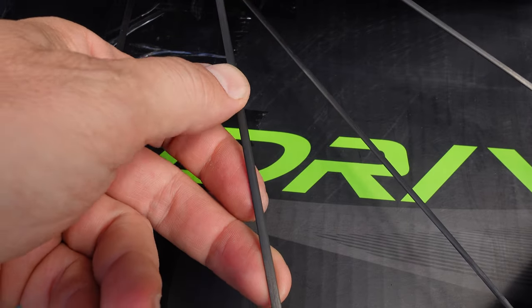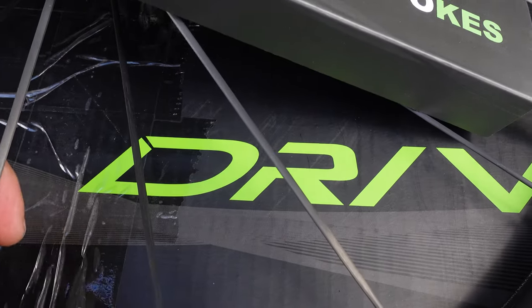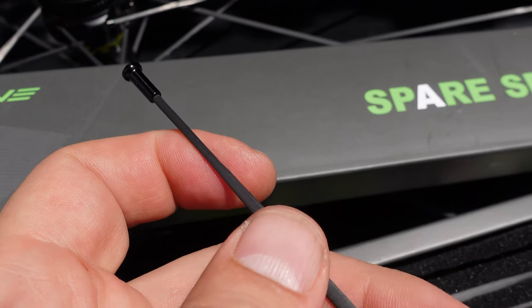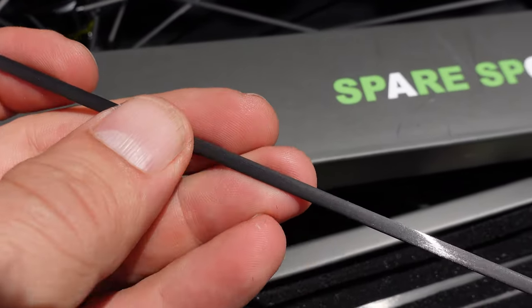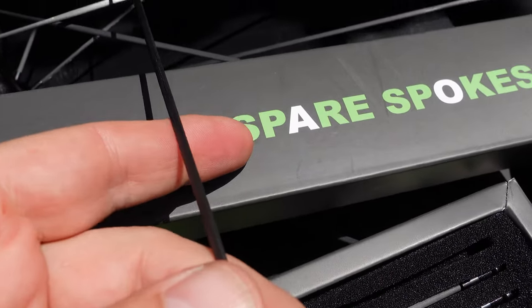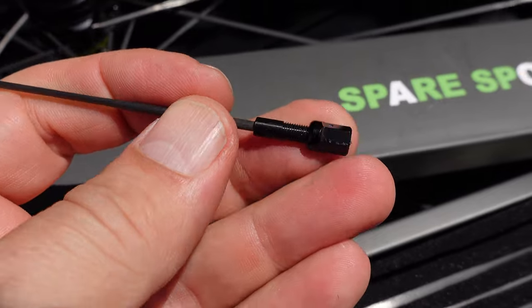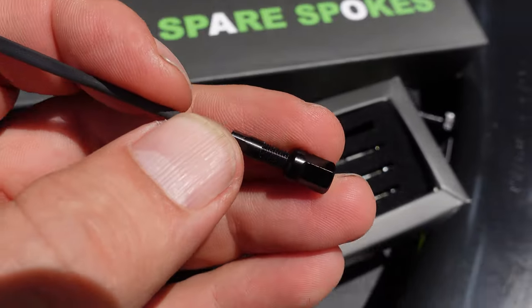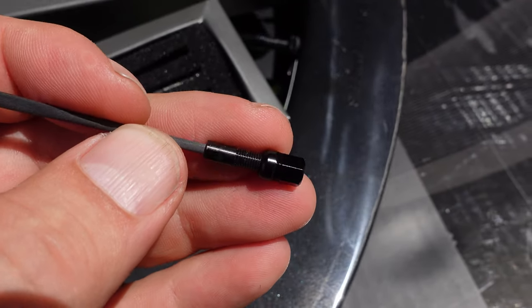Carbon bladed spokes are not only lighter and stiffer, but they offer a better fatigue life compared to steel spokes. They are probably pretty hard to find, so unless you order a few spares with your set of wheels, keep that in mind. You can also see here the nipple used with these rims, which is rather unique as well.